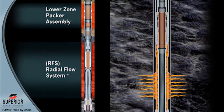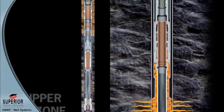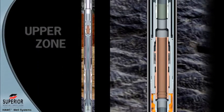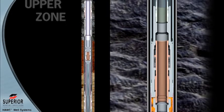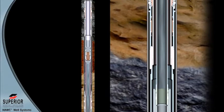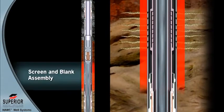A similar system is employed to isolate the upper zone. A concentric production isolation string is run through the upper zone screen. Lower zone flow will pass through the ID of this string, while upper zone flow is directed through the annulus formed between the upper zone screen and the OD of the isolation string.